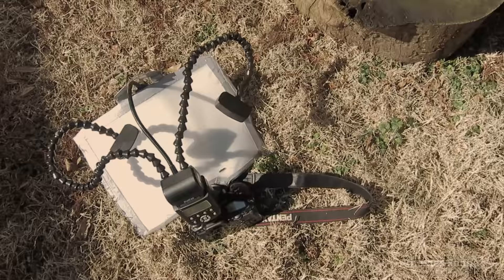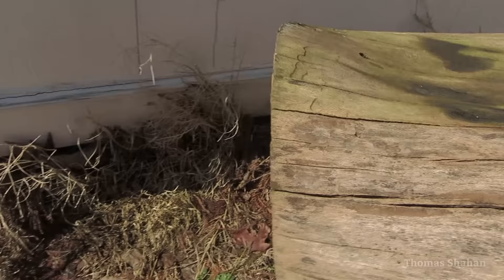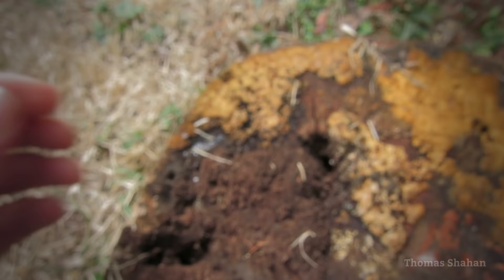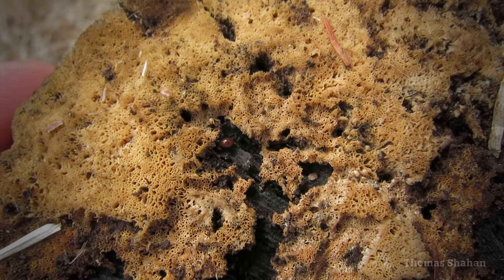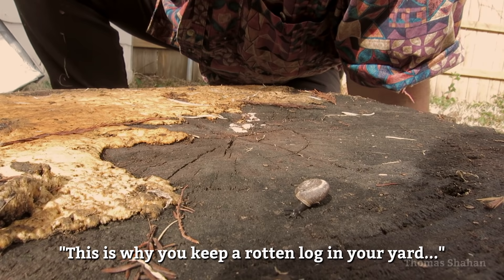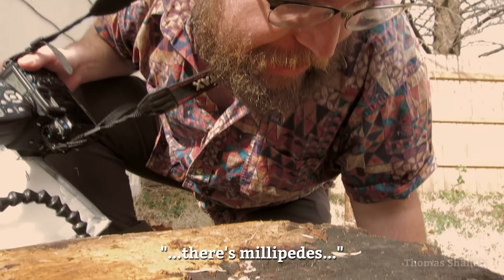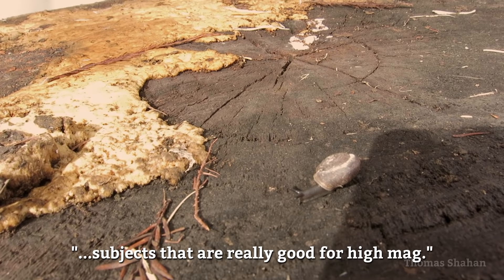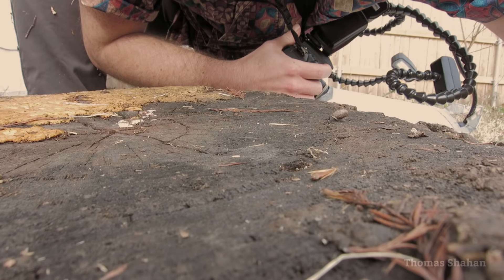So let's head outside and see if we can find something to shoot. Unfortunately it's winter at the time of filming this, but underneath this old log there are little fungivorous things like an oribatid mite here — this one's a little over a millimeter long. This is why you keep a rotten log in your yard: there are springtails, oribatid mites, millipedes, really small snails. Even in the middle of winter there's a whole diversity of subjects that are really good for high mag.